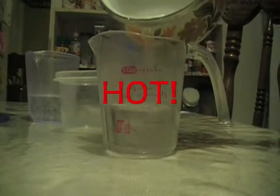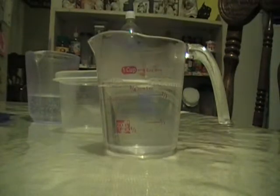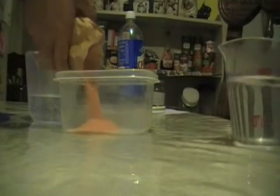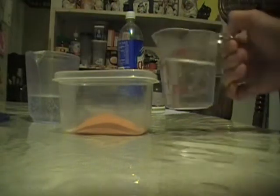Then we're going to add a cup of boiling water. We're going to add it to the container after we put the jello mix. Now that the jello mix is in there, we're going to add the boiling water.